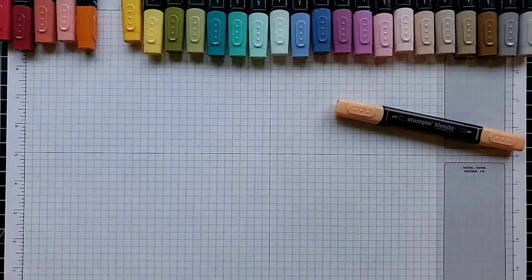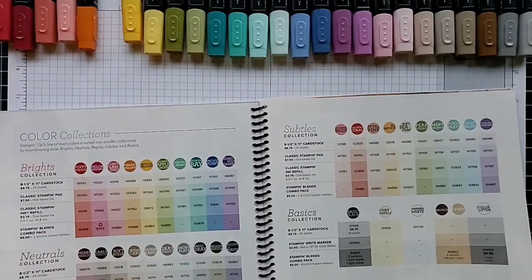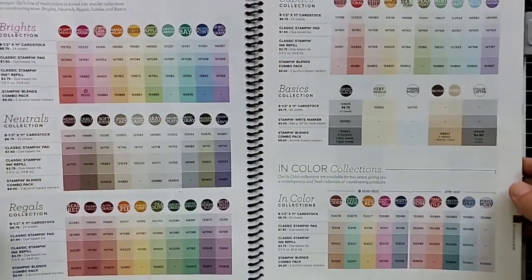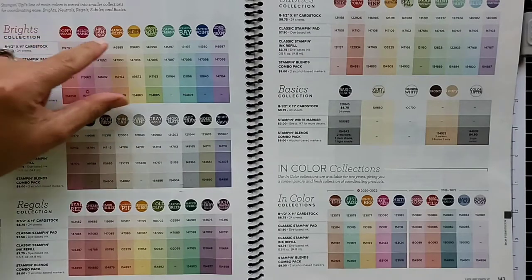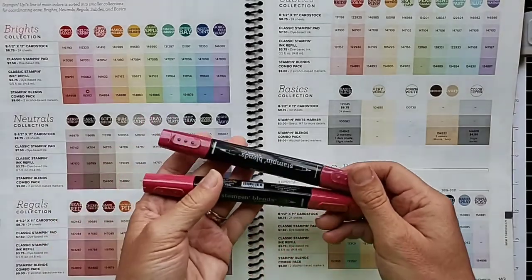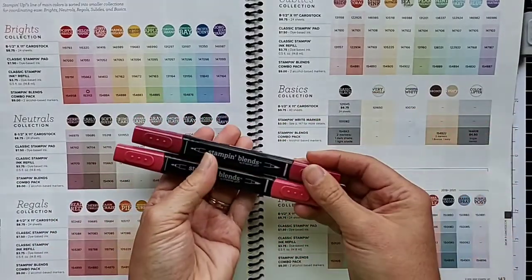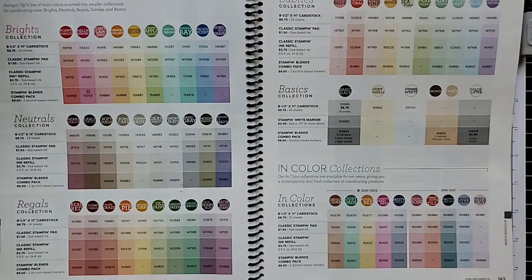Let's talk about the Stampin' Blends markers. Here's the 2020 Stampin' Up annual catalog on pages 42 and 43, showing all the colors offered in inks, card stocks, and other products. For each color collection, the bottom line is the Stampin' Blends combo pack. When you get a combo pack, you get two colors — for example, Cherry Cobbler comes with a dark and a light version — so you can automatically blend those two together to shade, say, an apple.